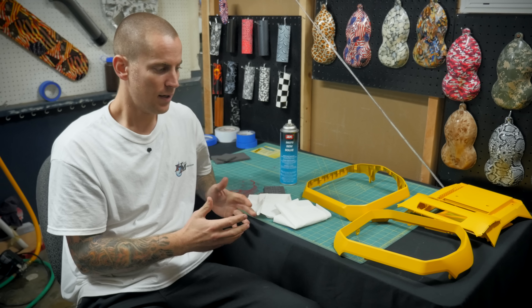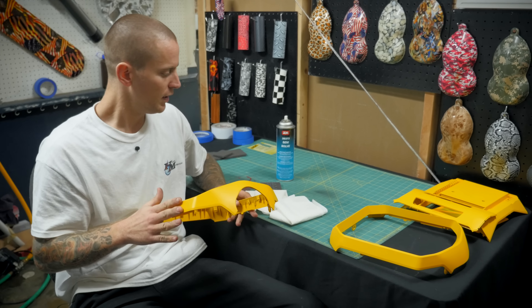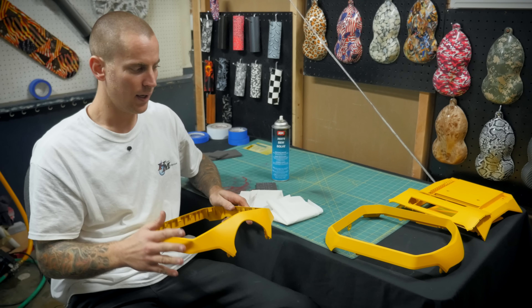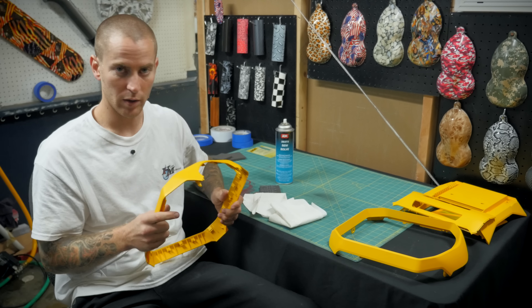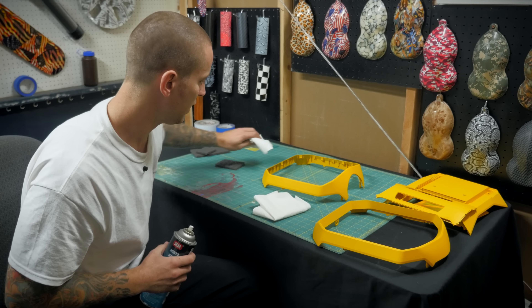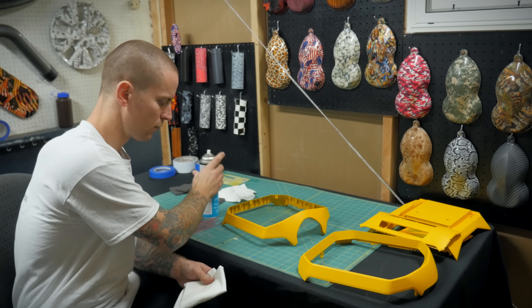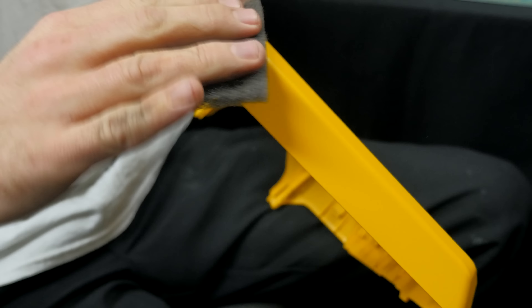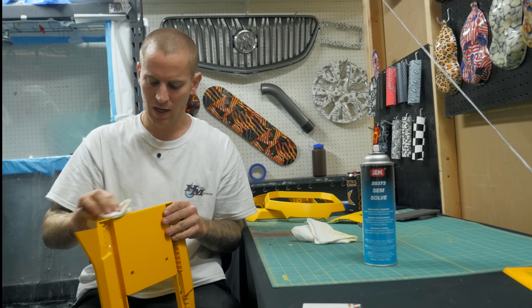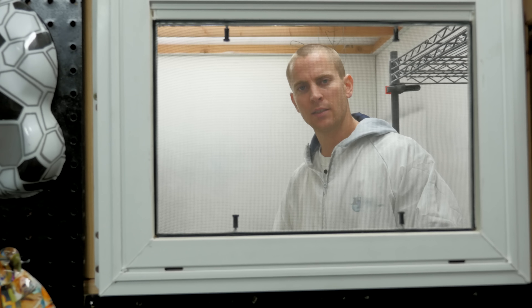The reason you scuff it is so that you're building a bite for the paint to adhere to. Right now it's got a real flat and slick finish. When you scuff it, it gives that extra bite so the paint is able to adhere to it and withstand the longevity of the paint job — whether it's outside in the elements or even inside underneath your desk, taking the elements of kicking it when you get frustrated or spilling your energy drink on it. This is a legitimate custom paint job, and like any other paint job, prepping is critical. We're going to wipe it down, get it scuffed, and move on to the next piece.